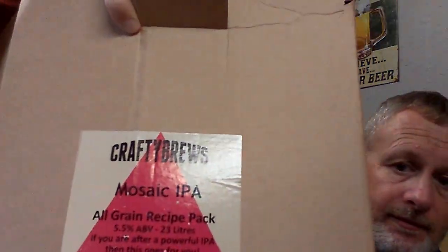And then we'll sparge and get the boil on. So that's what we're doing today — Mosaic IPA. I did show it in a previous video from Brew UK, Crafty Brews.